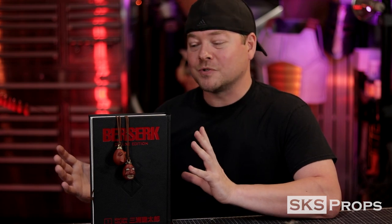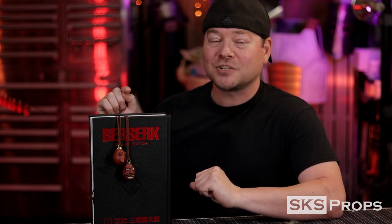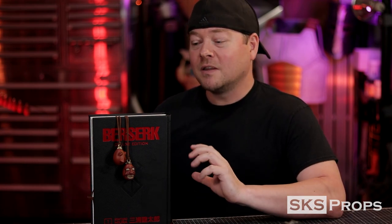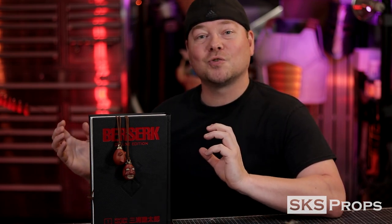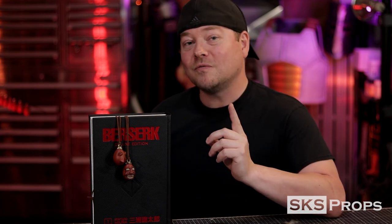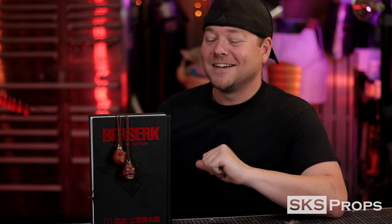Welcome to the shop. Steve here at SKS Props. In today's build I'm creating something from the world of Berserk, and I'm doing this with a heavy heart because as I learned this morning while putting the final details on this build, the Berserk creator Kentaro Miura has passed. His work has been an influence on millions of people. I highly recommend Berserk — there are parts in this story where you'll flip a page and your jaw will literally drop.